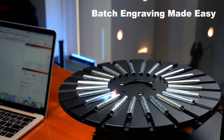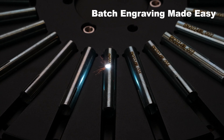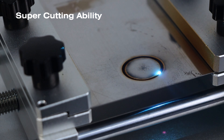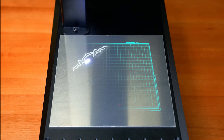We believe that time is money. Features like automatic serialization and batch operation modes cater to industrial needs, making the B6 stand out. With higher engraving power, faster speeds, increased precision, and improved stability, the B6 leads the way.